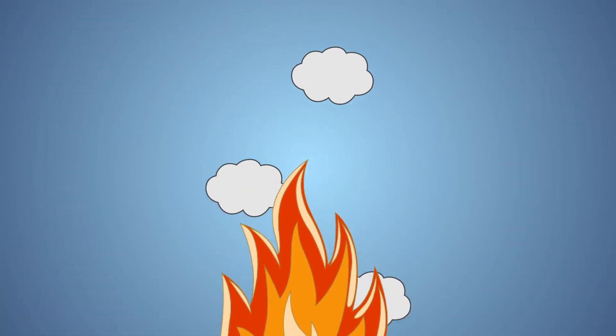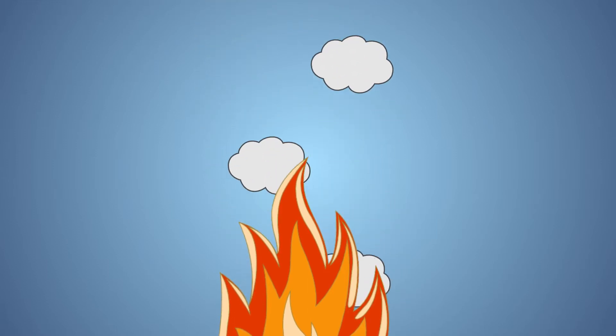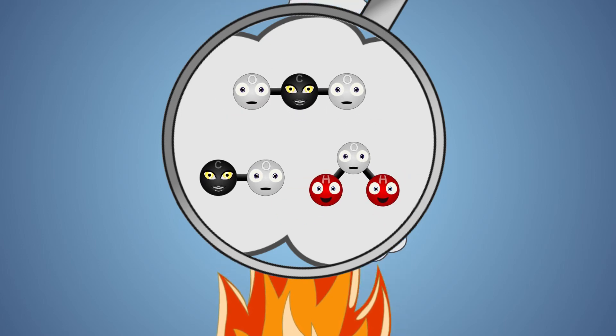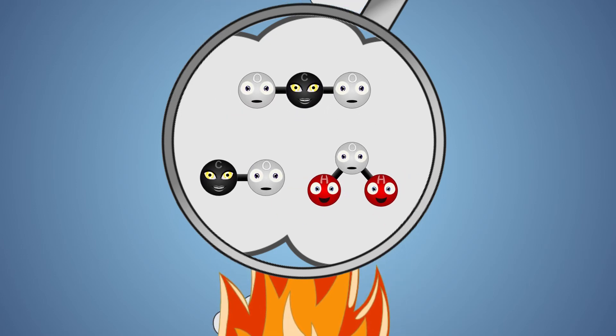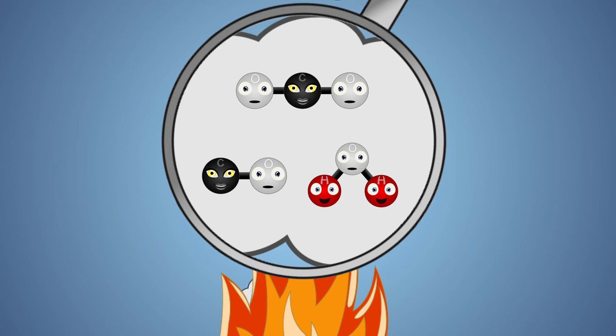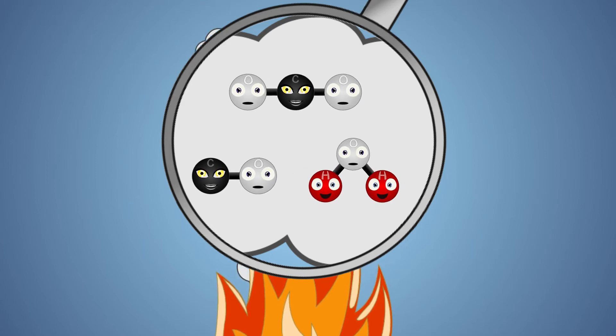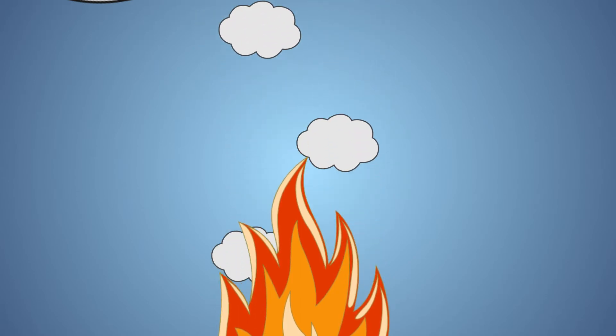Let's look at this experiment a little closer. During combustion, when paper is burned, it breaks down into millions of gaseous molecules like carbon monoxide, carbon dioxide, and water vapor. Normally, these molecules are heavier than air, but the flame that is produced during combustion excites these molecules, making them lighter than air, which creates the rising smoke that you see from a normal fire.